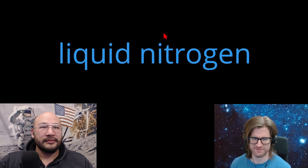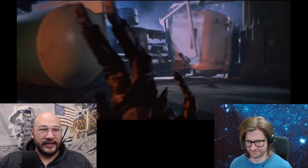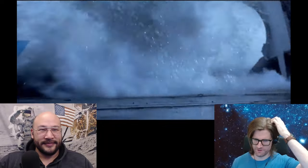The liquid nitrogen scene. Let's watch it. Tuck and roll. Tuck and roll. Good inertia.